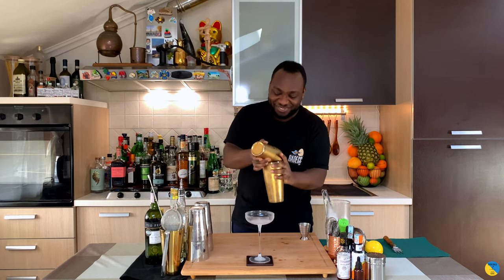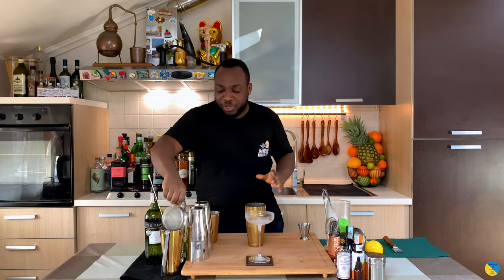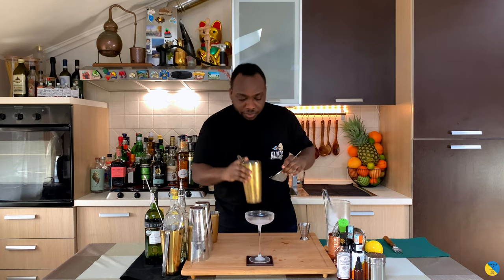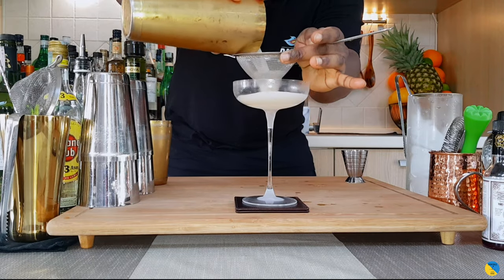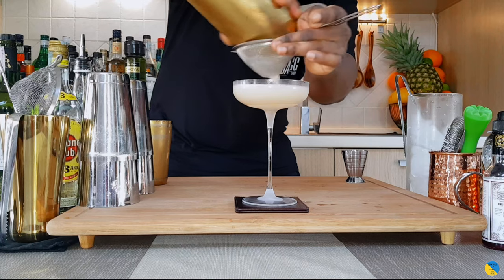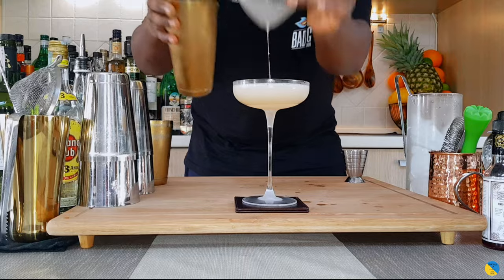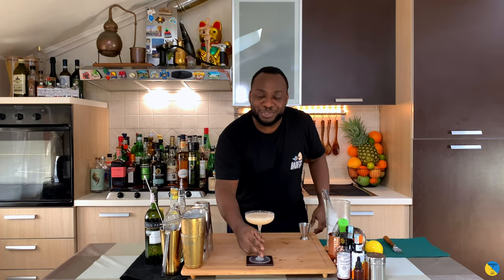Voila, there you go. We've got a double strain on the drink — there we go. There you are, guys — beautiful drink, enjoy!